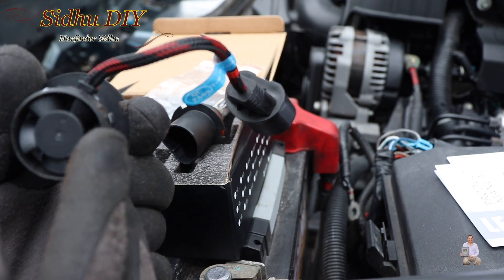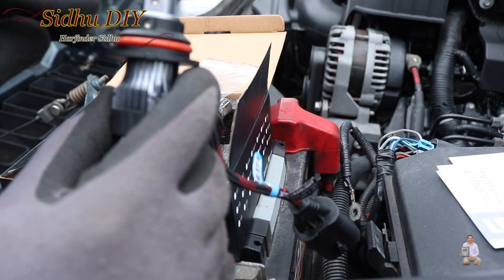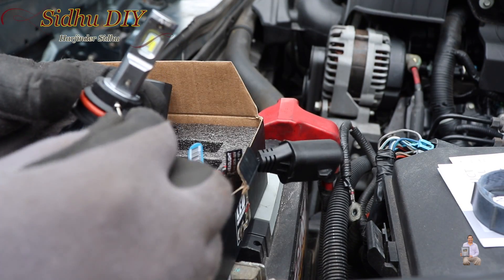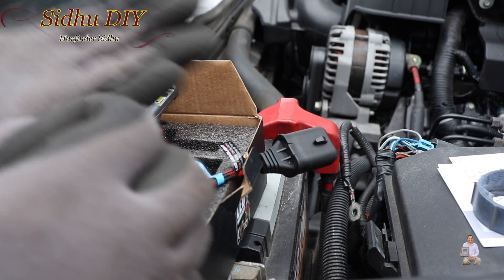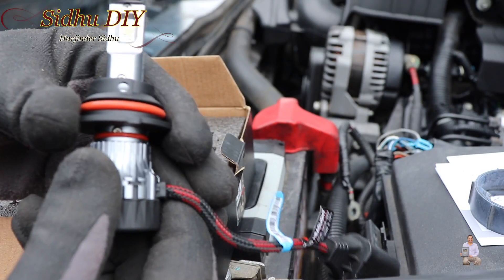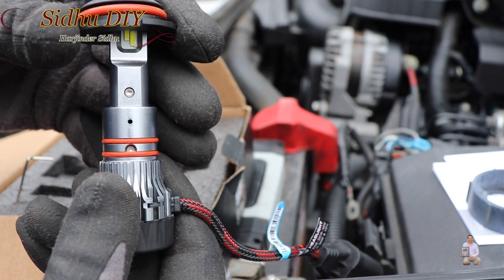But it can damage our fan, so the best thing to do is open this. This is a small screw, so we're going to open it. Once the screw is loose, make sure you don't lose it — it's a small screw. We take it out and open it just like this — it's going to come out.